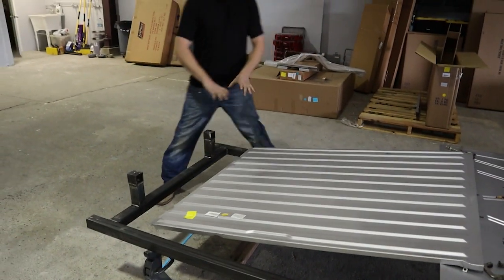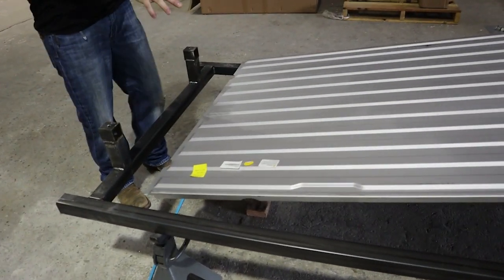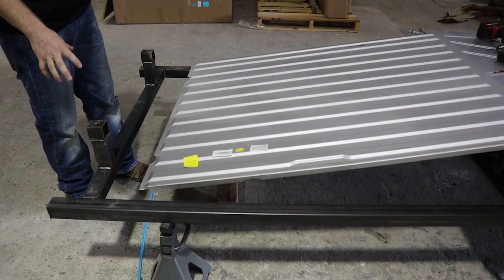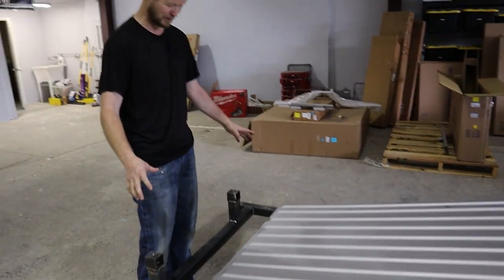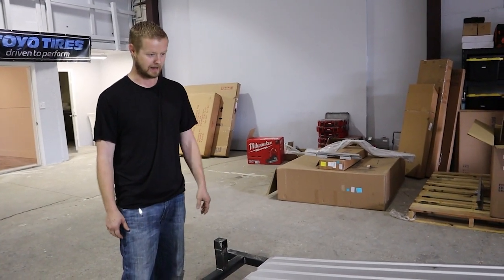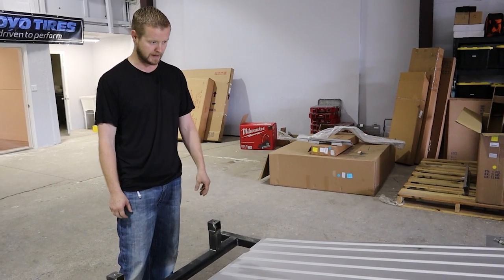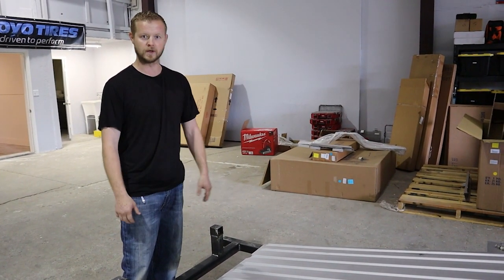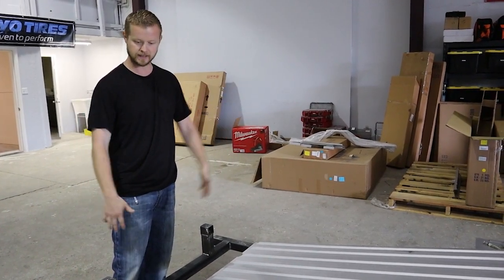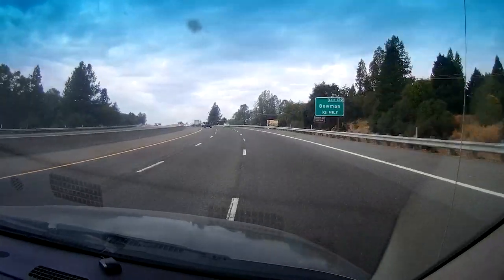There's a cross member that goes right here that supports the rear of the bed and the tailgate, and they didn't ship it — it was backordered. So now I'm about to drive about an hour and a half to go pick up that part from a different vendor, and as soon as I get back we'll continue, and hopefully we'll have the bedside to put on later today.